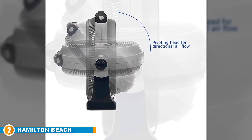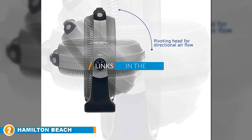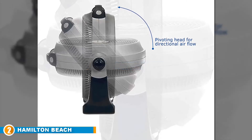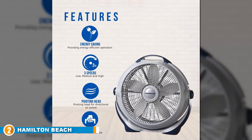Moving on to number two, we have the Lasko 3300 20-inch Wind Machine high velocity fan. One of the first things you notice about the Lasko 3300 is that it's built like a tank — it has a robust, rugged construction, so it's immediately evident that this thing can handle a few knocks and scrapes.